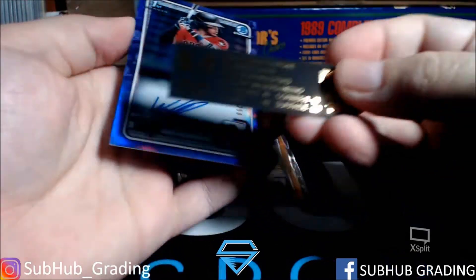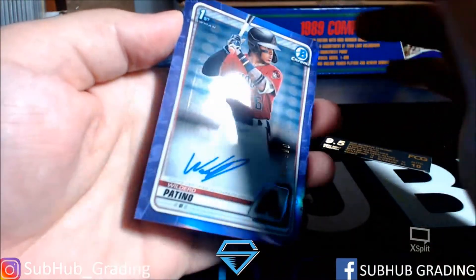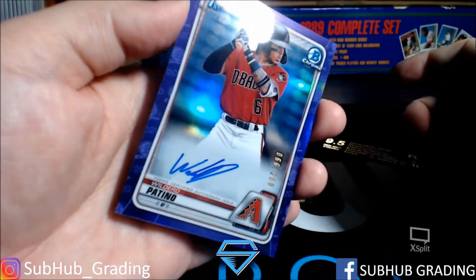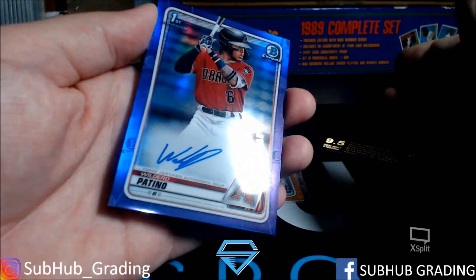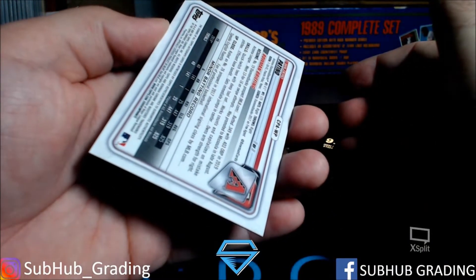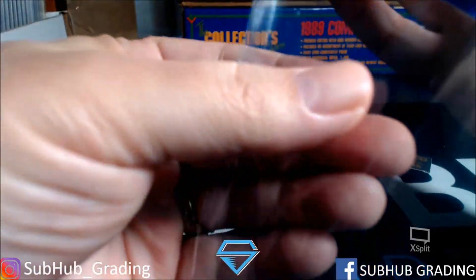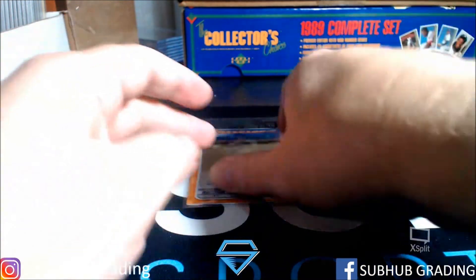Wilfred Patino — this one got a 9 surface and tens everywhere else. It has a monster print line that runs down the side — pretty deep, pretty thick — and then also one right here. This is a 9 surface at best; I see a bunch of little surface lines as well — multiple surface lines, definitely a 9 surface. The back looks pretty good. I'm not sure I'd call those 10 corners, but they look pretty good. So this one has a chance of getting a 9, most likely a 9.5, but the surface is going to hurt it.